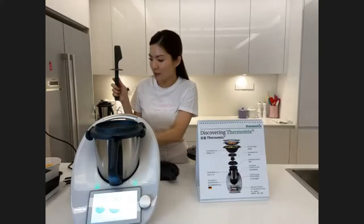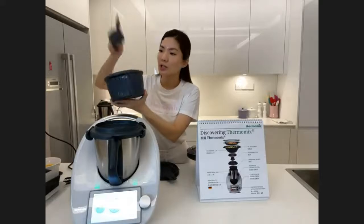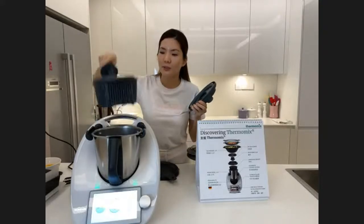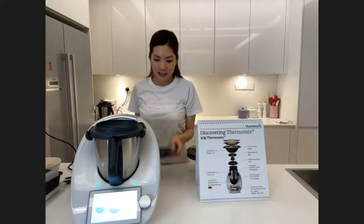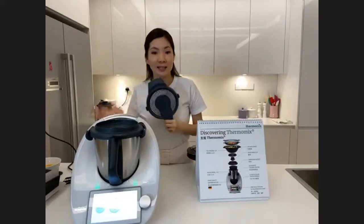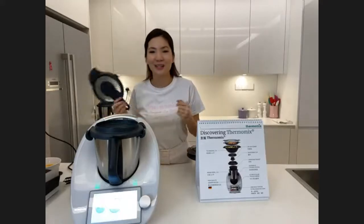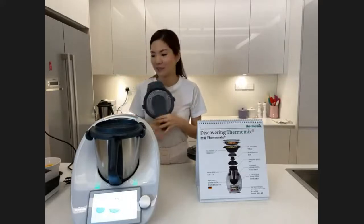There is also a cook hook. After cooking rice, because the basket is hot, you can use the cook hook to lift up the basket safely. The last accessory is the splash guard. Because the TM6 cooks at high temperature, you are required to put on the splash guard to prevent oil splattering — so no oil spatters on your tabletop or kitchen.